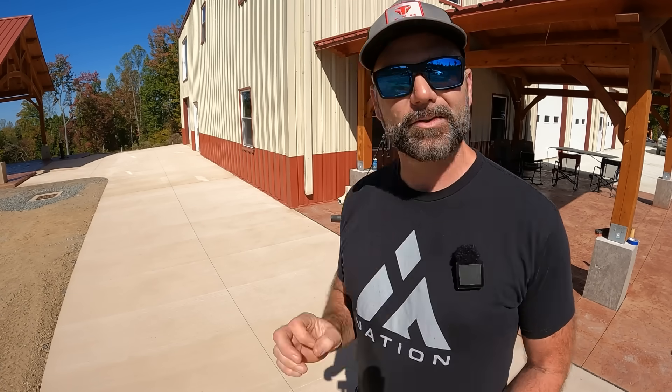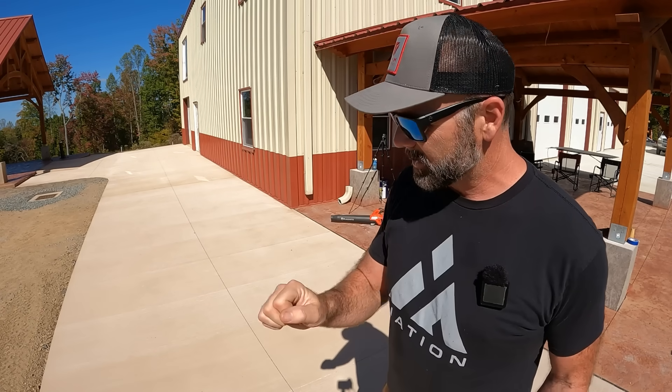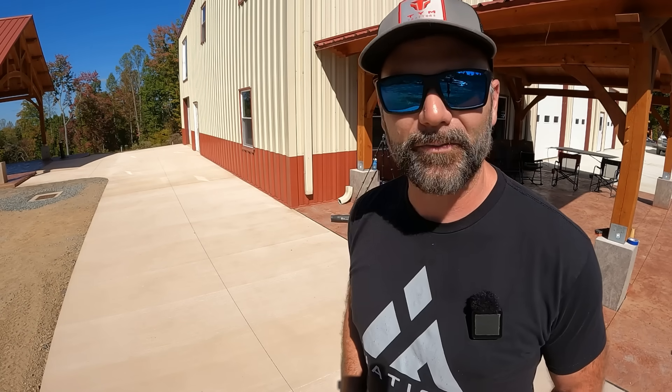So what we're going to be doing today, first of all, is cleaning the pad. There are a few bird turds on here so we're just going to take a brush and brush those off, then we're going to blow it clean, and then we're going to start rolling. This is going to be a really quick and fun DIY day here on the farm.